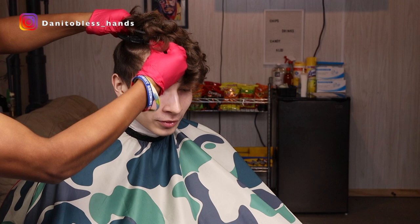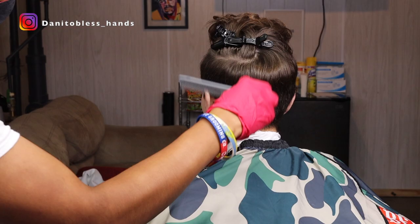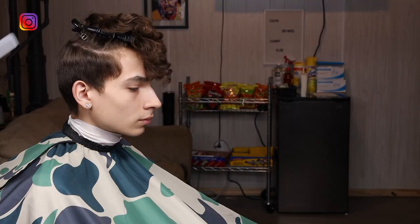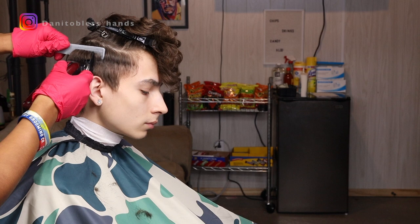To start off we're just gonna clip up the hair using some duck clips, so we don't cut any of the longer hair on top. With the number two guard open, we're gonna go through and debulk the sides. I like doing this because it makes it easier to see the guidelines and it makes the fading process so much easier.